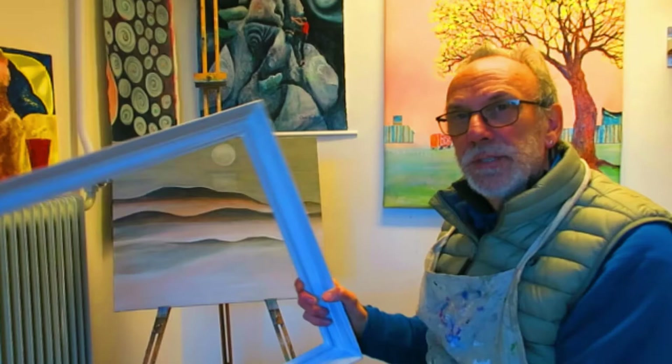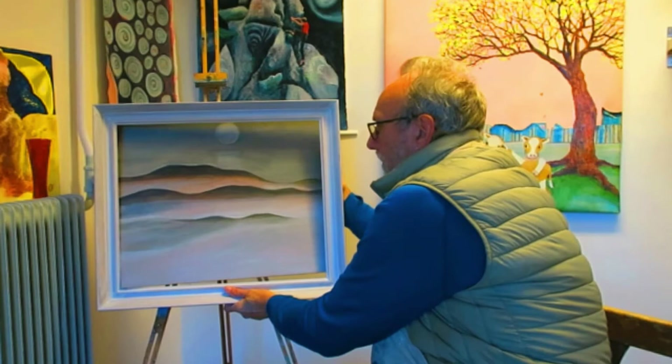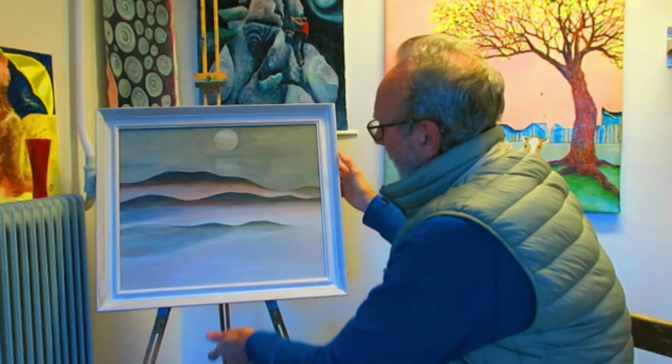In case you're wondering, I brought the frame along too. You can have a look and see how it looks inside that. Yeah, rather pleasing I think.